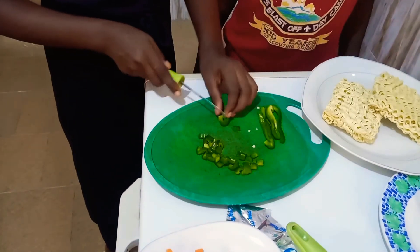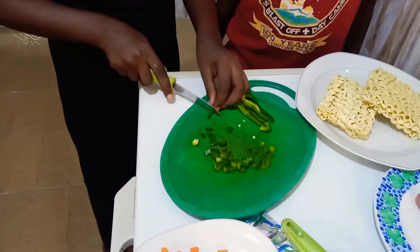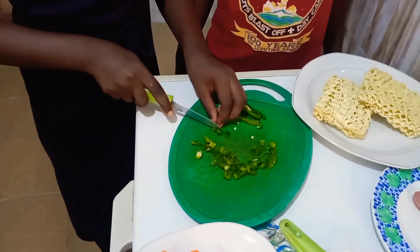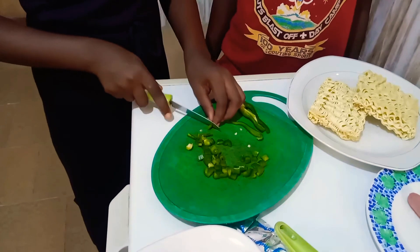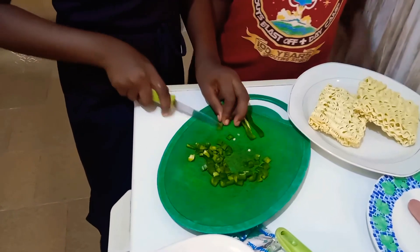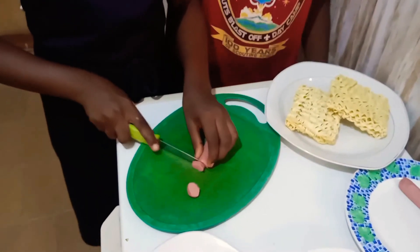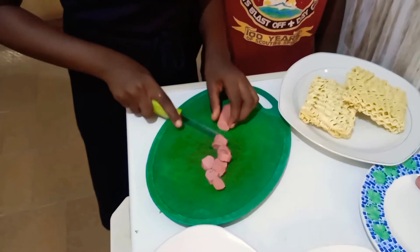Now let me cut the remaining, continuing to cut into pieces. Please don't forget to subscribe to my channel, give it a huge thumbs up, and turn on the post notification bell to be notified when I upload any new video. Now I have finished cutting the green pepper. Now it is time to cut the sausages — first cut them into circles, then into semicircles.